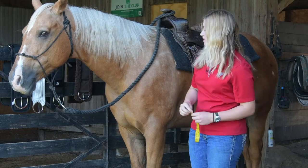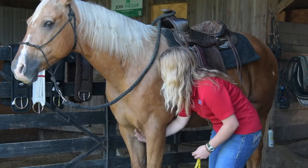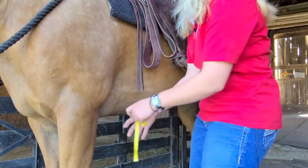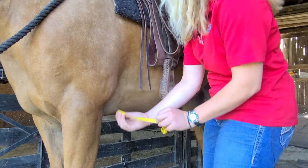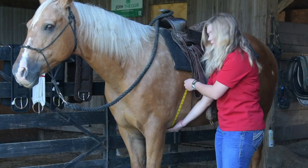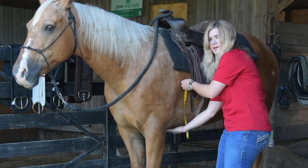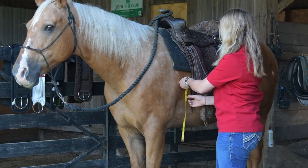I'm going to take my cloth measuring tape, I'm going to find his midline or his sternum down here in between his front legs, and I'm going to bring my tape right here to where his girth is going to sit. I'm going to bring my tape up and end my measurement wherever I want my girth to sit — for him, about halfway between the d-ring and the bottom of his barrel.